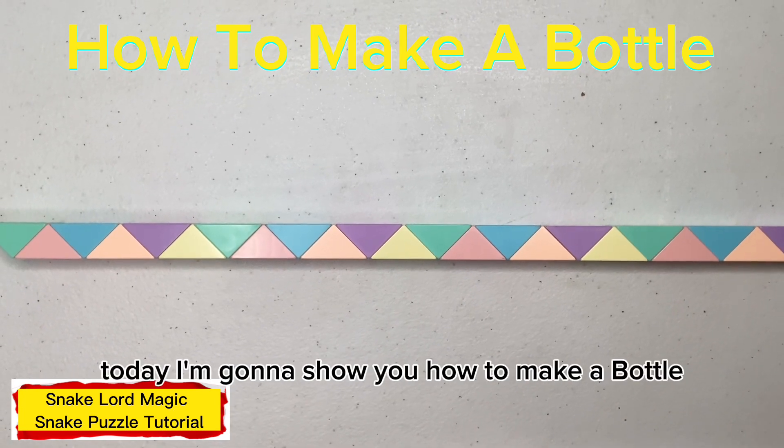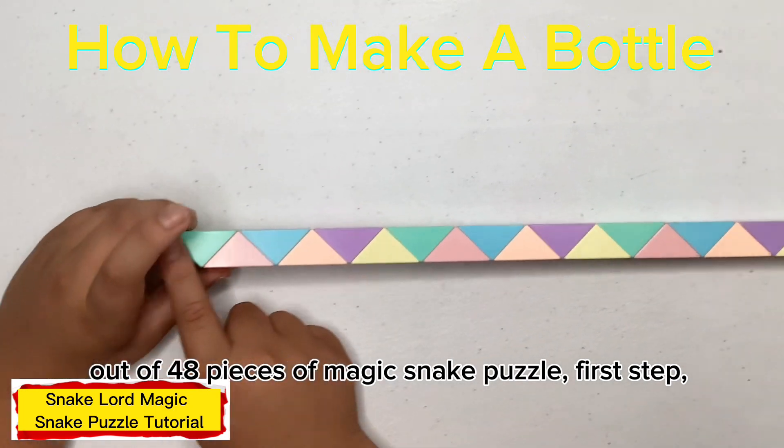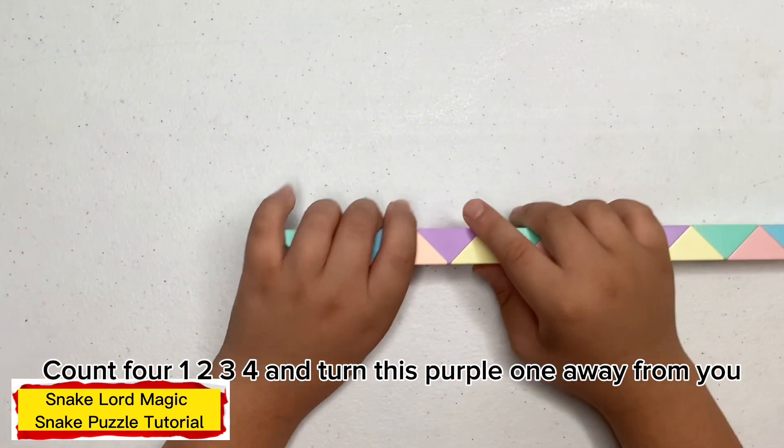Hello everyone, welcome back to my channel. Today I'm going to show you how to make a bottle out of 48 pieces of Magic Snake Puzzle.